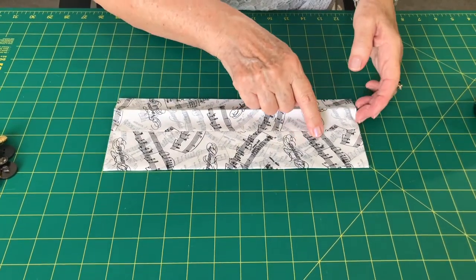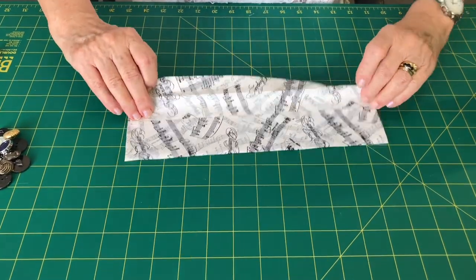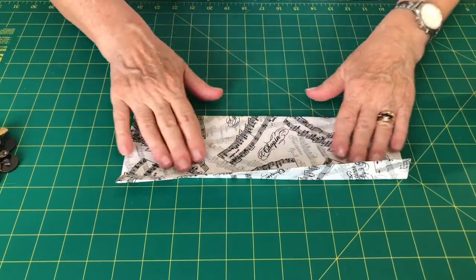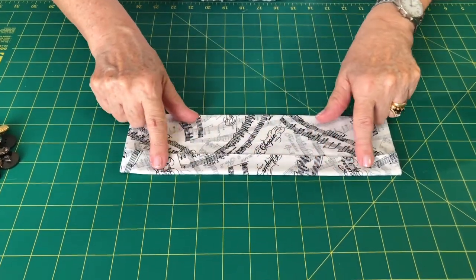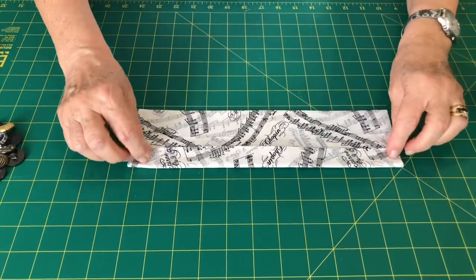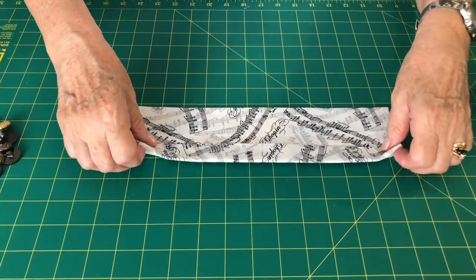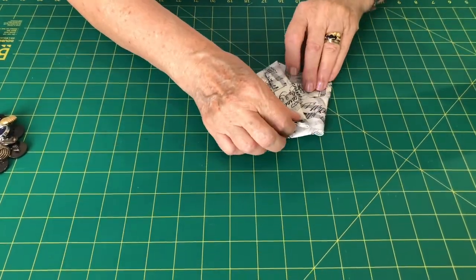Turn this over to the right side — the side without the seam — and fold it over about an inch from that top edge and press it. Now I'm going to sew down both of those ends. This is how simple this is.